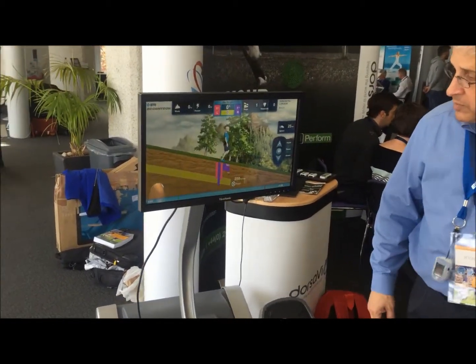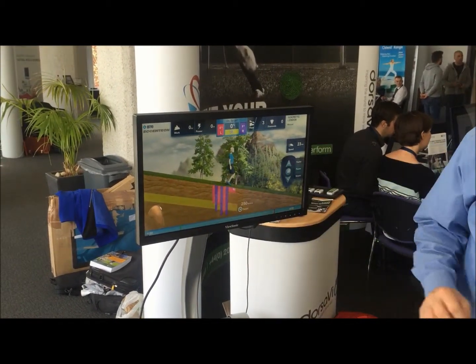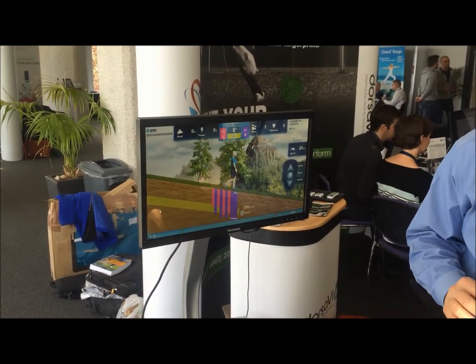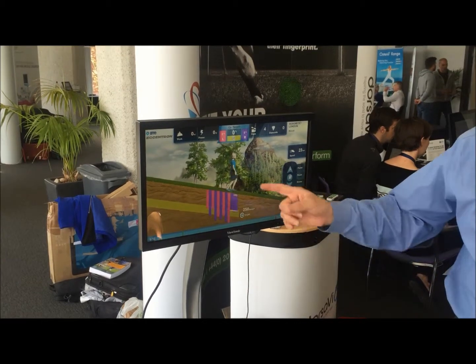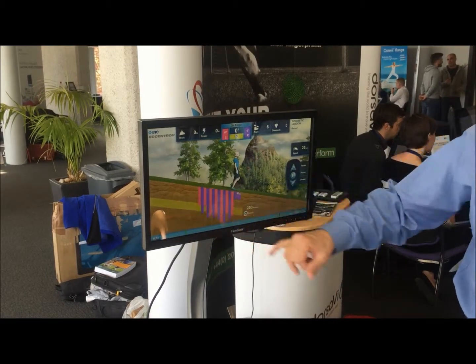Resist — under control. A little too strong. So that white bar, the white bar is the average force. The color bar is the real-time force. So the white bar has to stay in the yellow area.